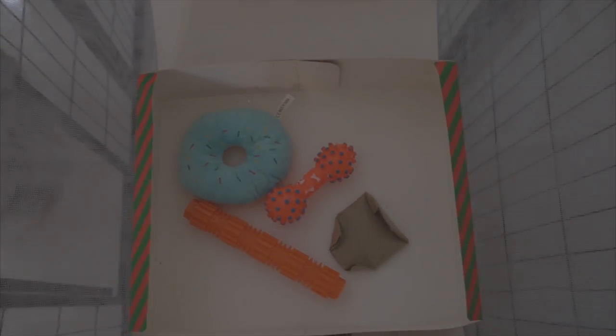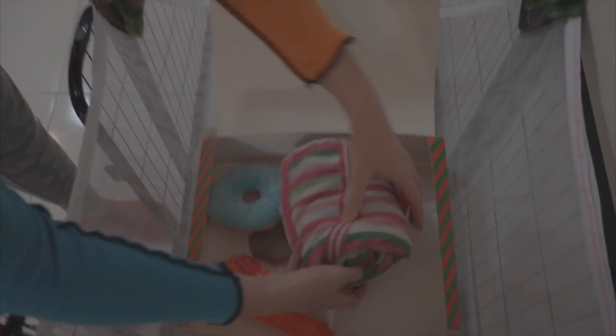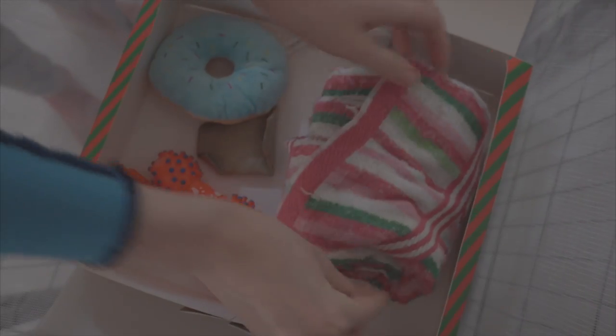I'm going to add one of his favorite towels which he uses to play around. So we will roll it like this, make a separate place, put it inside, and fill it up in different places with treats.